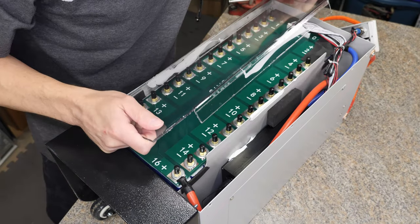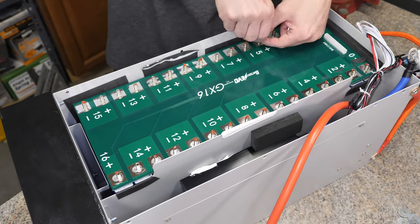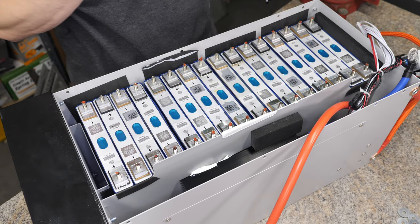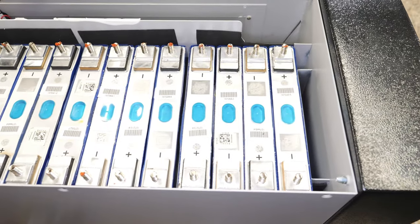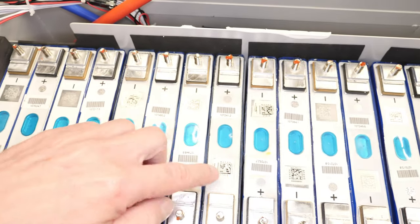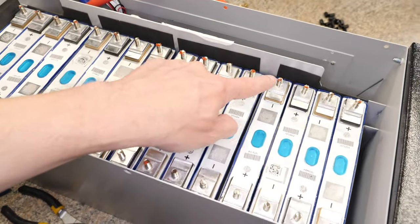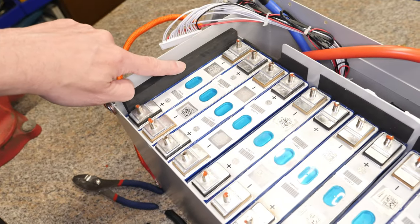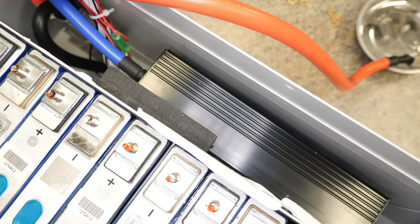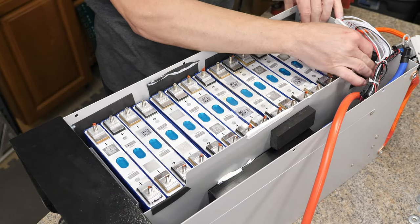I also did a quick teardown and I'm pretty impressed with how everything was constructed. Everything was nice and tight — no loose hardware, no loose nuts. After taking off the circuit board I noticed all the cells have their QR codes intact. Each group of four cells is in its own little compartment so when you stand up the battery you don't have the weight of all the cells crushing the lower ones. Each group also has foam padding all the way around to protect them. Wires were all zip-tied together with good cable management. I tried to remove a couple of cells but couldn't get a good enough grip to slide one out, so I put it back together.